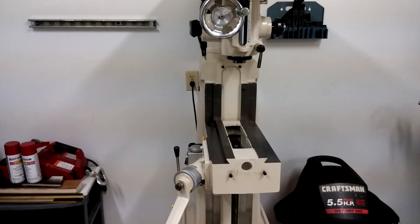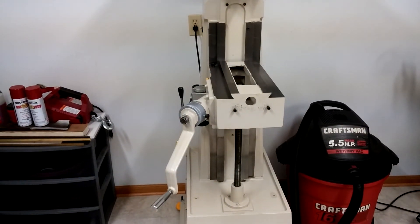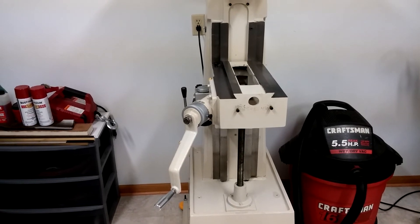A very nice little machine — this is going to make a nice CNC conversion because it's got about 20 inches of lift there on the table, so it'll give me quite a bit of travel.